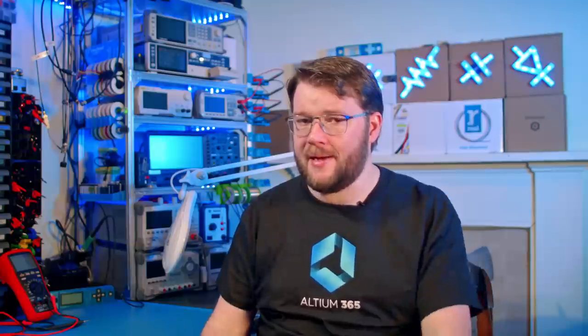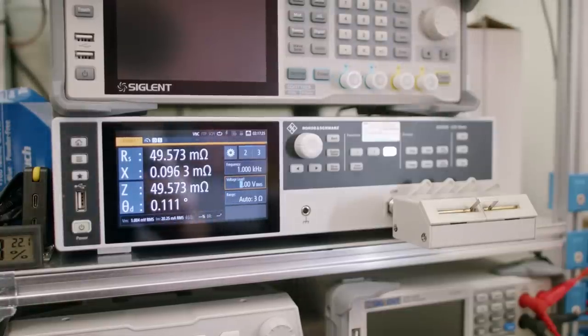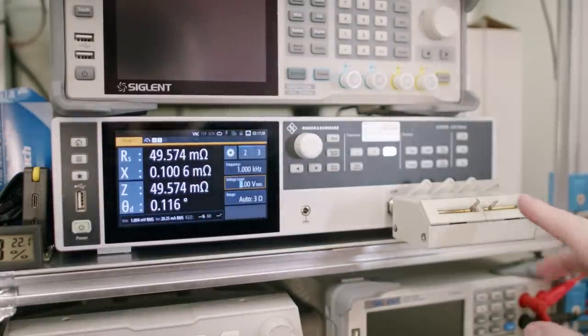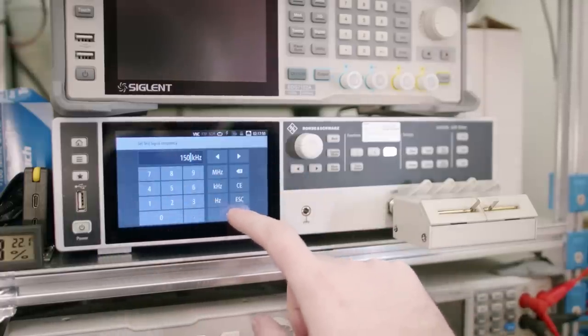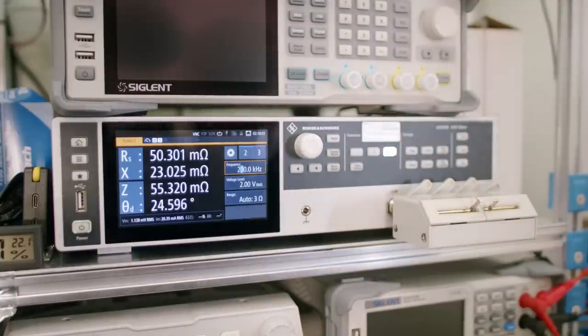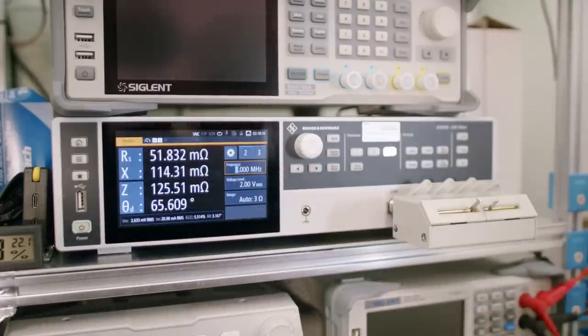If you measure the current draw of a circuit with a current shunt, you might be surprised at how much impact the resistor type has. This through-hole, 3 watt, 50 milli-ohm current shunt would be fantastic — it allows lots of airflow so it won't overheat. At low frequencies, the impedance is the same as the resistance. However, if we use this on a higher frequency circuit, the impedance starts to change dramatically. By 200 kilohertz, impedance is 10% over the resistance value, and at 1 megahertz, the impedance is more than double the resistance — all due to the resistor's inductance.